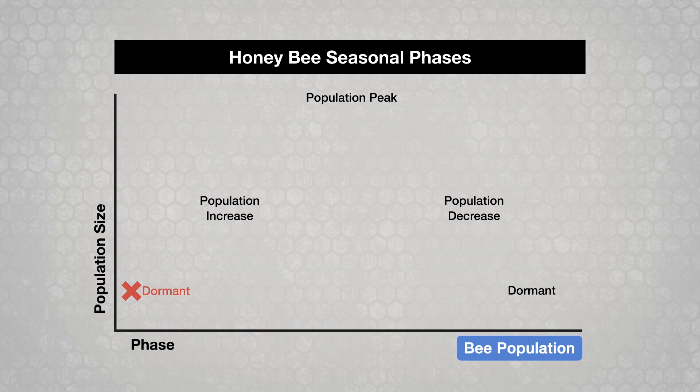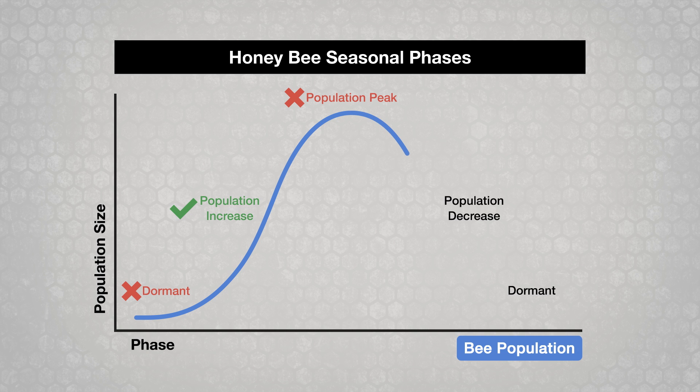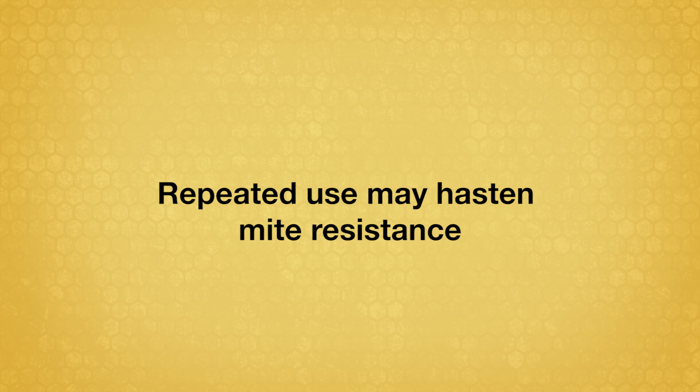You can use Apivar during the population increase phase if there are at least eight weeks before you add honey supers to the colonies. Do not use Apivar during the population peak phase when honey supers are present. You can use it during the population decrease phase after honey supers are removed. Apivar is not effective during the dormant phase. Repeated multiple use each year may hasten mite resistance.